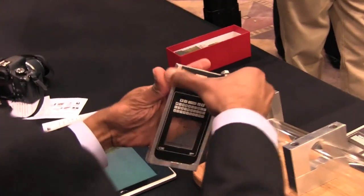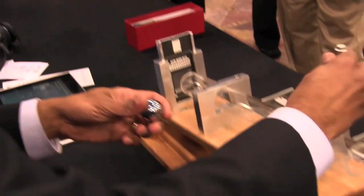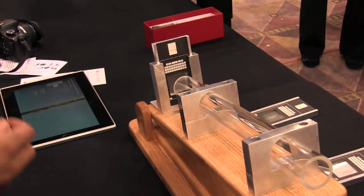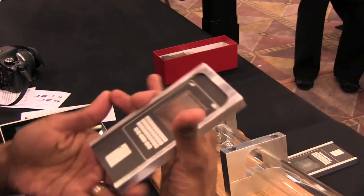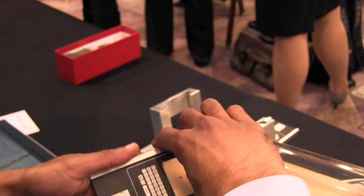Now we'll take Gorilla Glass 3 and do the same demo again. You can see that the glass doesn't break. That glass also had the 7-Newton scratch in it, but the scratch is hardly visible because it hasn't formed those lateral chips. And the glass doesn't break.